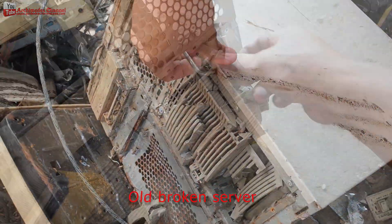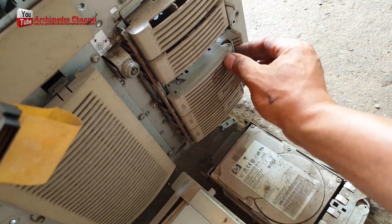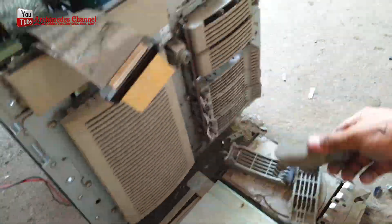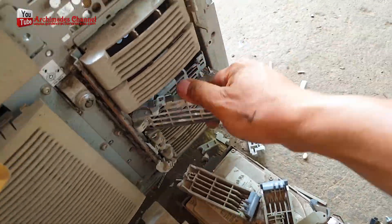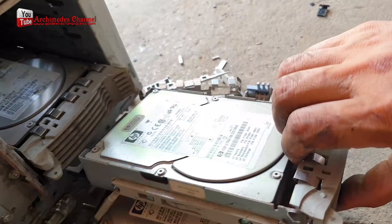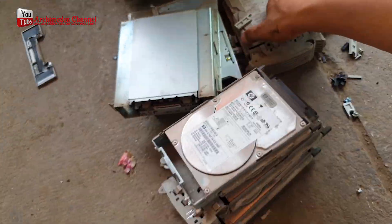How to make gold from old computer hard disk drives. Start by finding old or broken computers and separating the hard disk. For a personal computer you may get only one hard drive, but computer servers, corporate computers, supercomputers, and mainframes have a large number of hard drives.